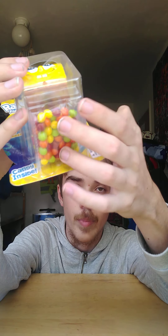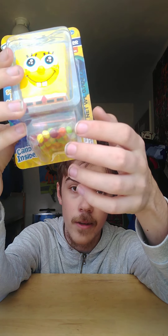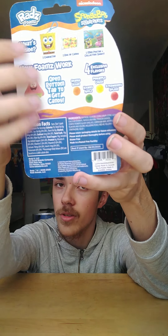It says 'squish and squeeze' — so you can actually try it out through the package, which is nice. On the bottom there's some candy, which we already talked about, and as you can see right here it comes with a poster inside. Oh yeah, another poster! I'll have to find a place for that in my fortress.